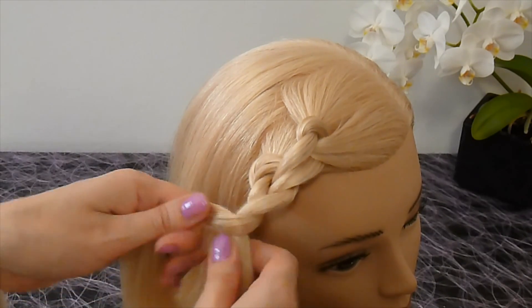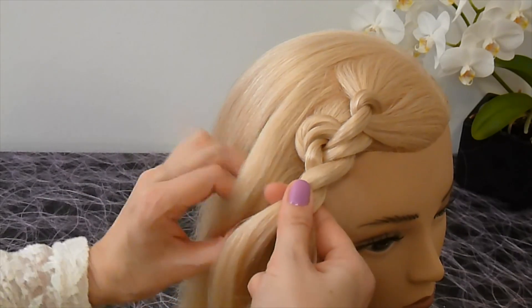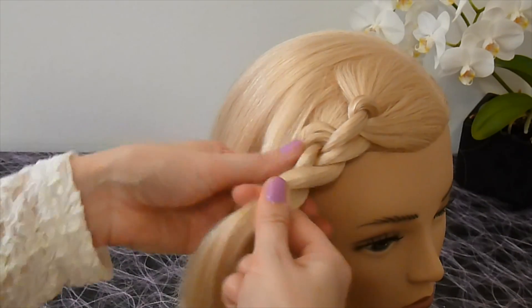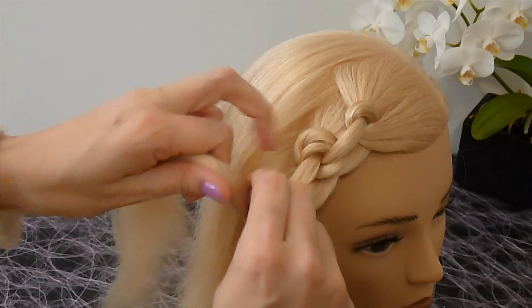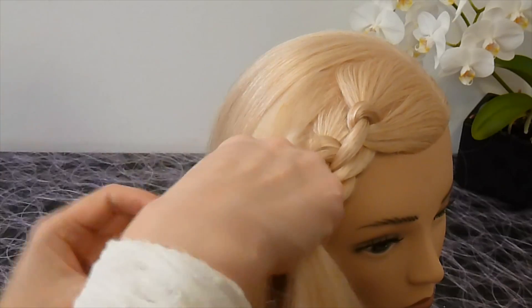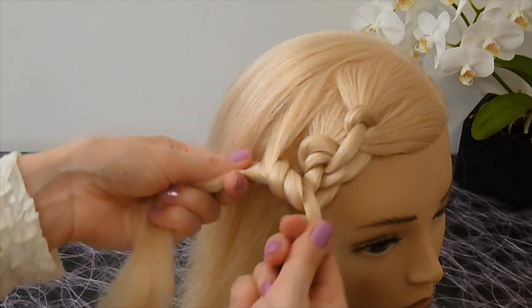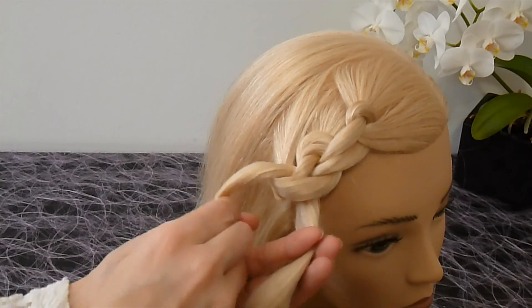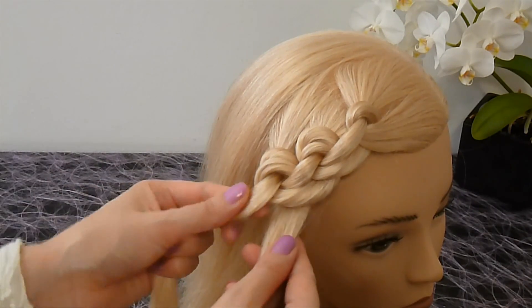Again twist the strands two times. Now take the next strand, lay it over the strand, bind them together and turn the strands. Twist the strands two times.